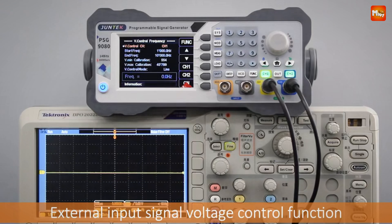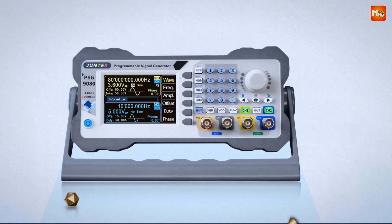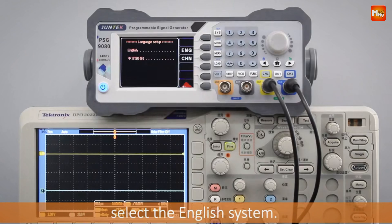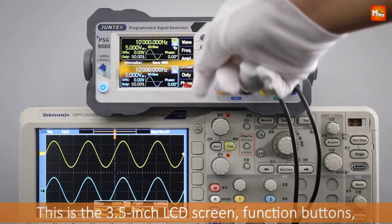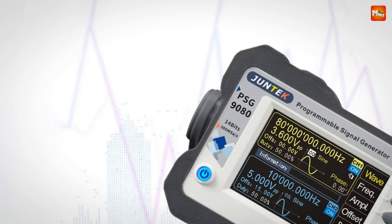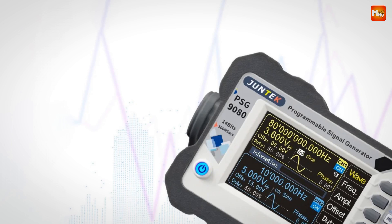The PSG-9000 understands the importance of personalization — choose from four color schemes to match your workspace or personal taste. It's a dual-channel powerhouse: output two identical or different signals simultaneously with independently adjustable parameters. The phase difference between channels can be precisely set from 0 to 359.9 degrees, and with a frequency range up to 80MHz and output up to 25VPP within 1MHz, this dual-channel capability meets even the most demanding requirements.